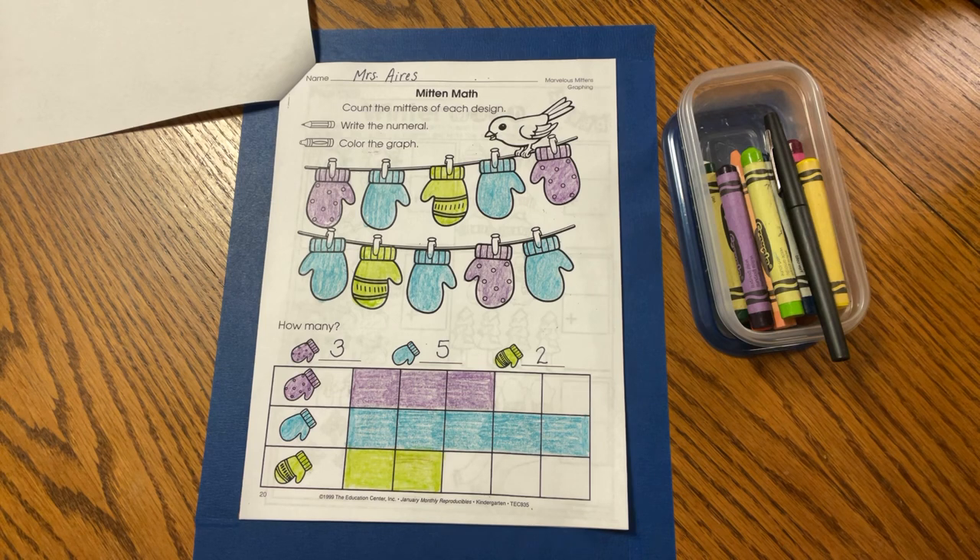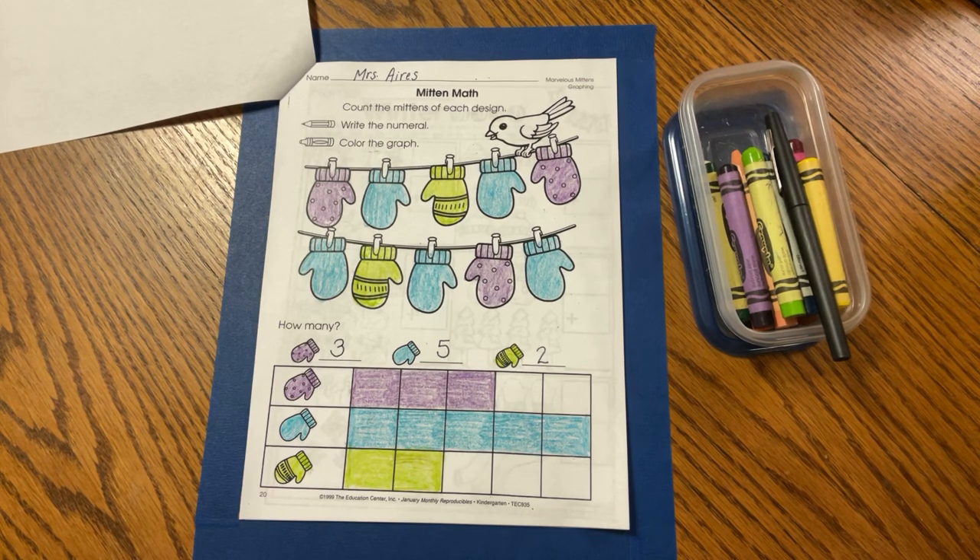I sure had fun doing some mitten math with you. I hope you enjoyed it as much as I did. Thanks for coming to Math Time with Mrs. Ides. I'll see you tomorrow. Bye, friends.